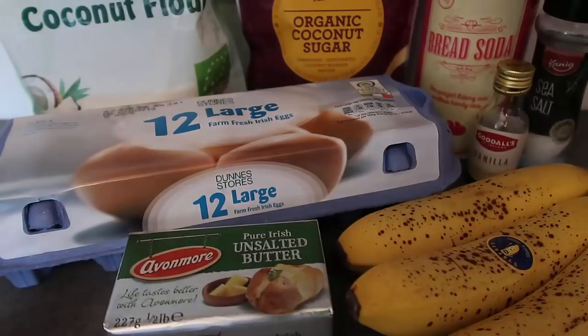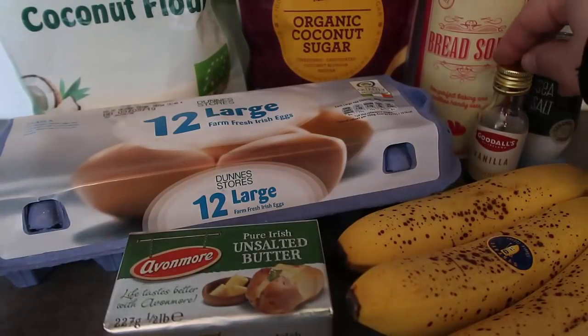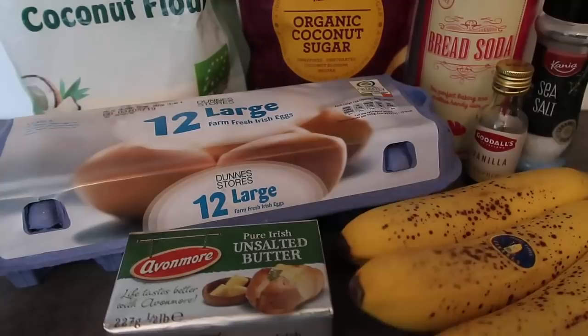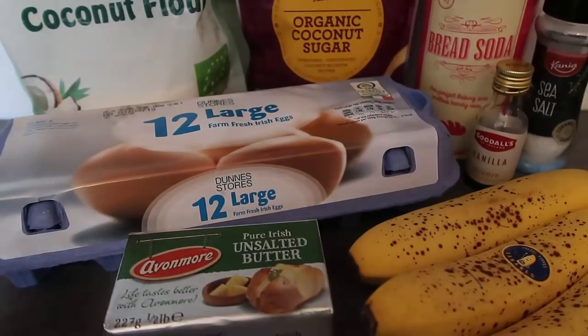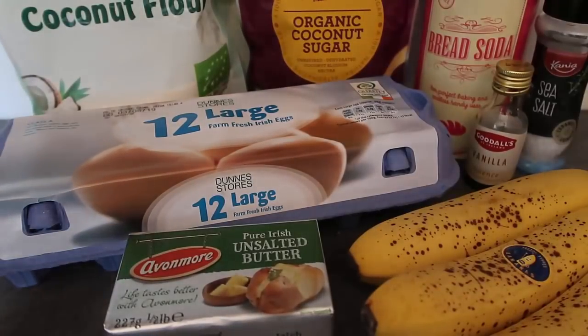I've got bread soda, which is Irish bicarb — baking soda, whatever you call it where you are. I have got vanilla, salt, and three super ripe bananas over here. I'm going to use some unsalted butter and eggs and we're going to put it all together and make a lovely banana bread.